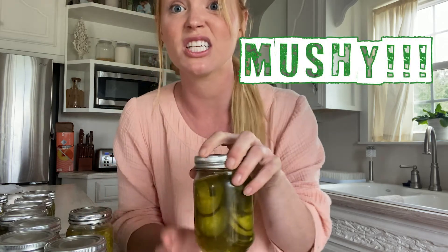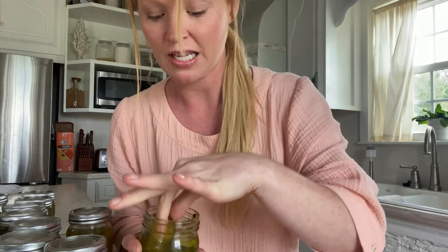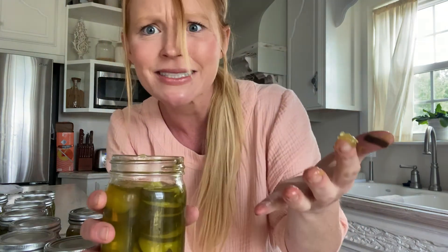And now they are mushy — like so mushy. Let me show you. Total waste, can't eat it. Nobody wants to eat that.